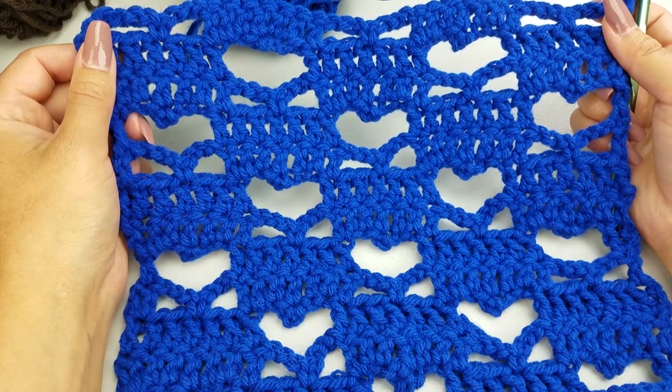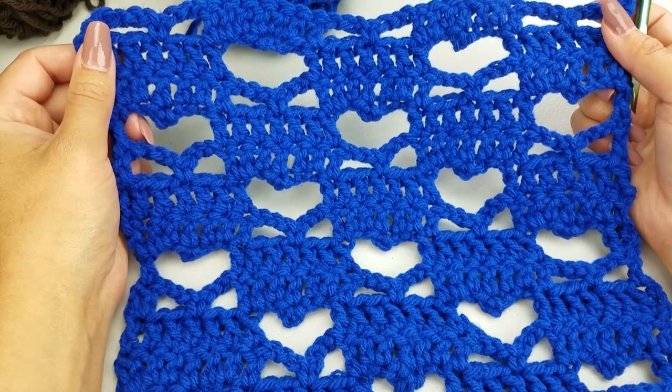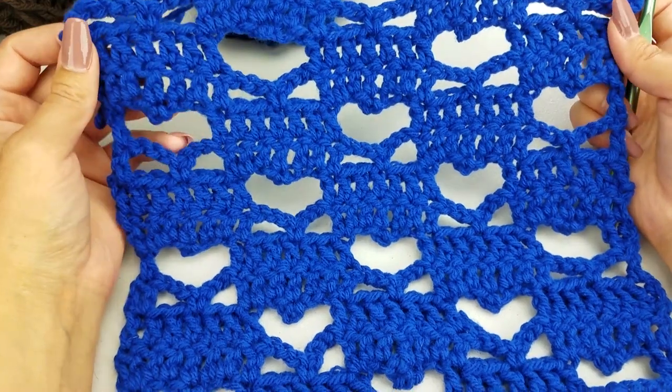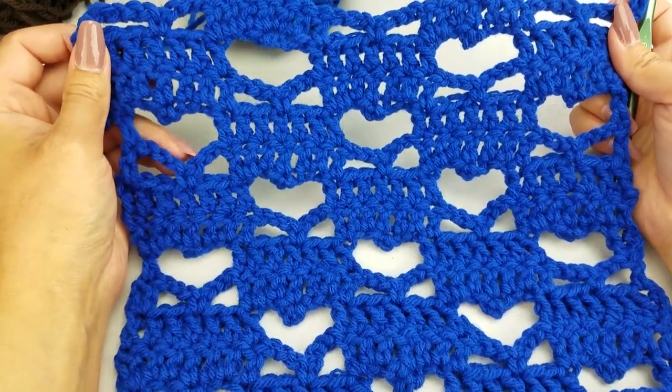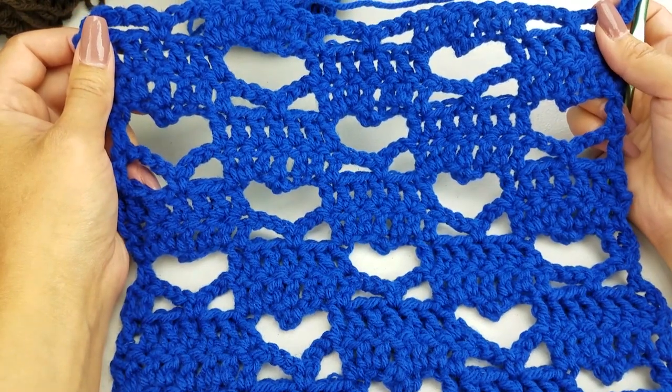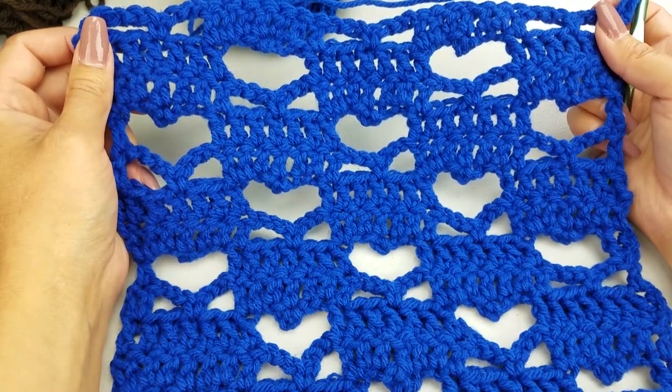Hey guys, it's Bethany with ABQ Creations here with another tutorial for you. Today I'm going to show you how to crochet this heart stitch. It's a wonderful little stitch and I have a cute little project planned for it in the future, so stay tuned for that. I'm going to be starting off with some foundation double crochet stitches.